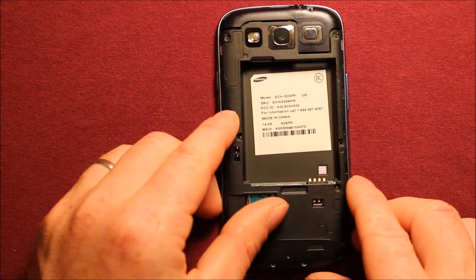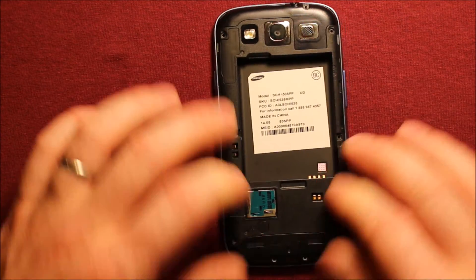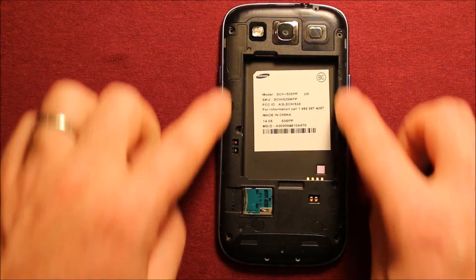To put the back cover back on, set it on and make sure it's all snapped in everywhere. Then put all your screws in all the way around — they're all the same size.